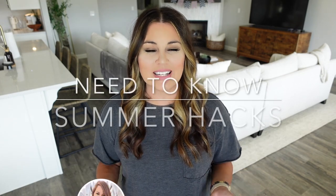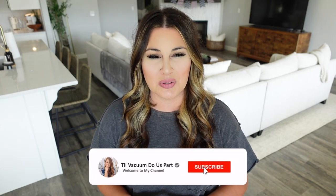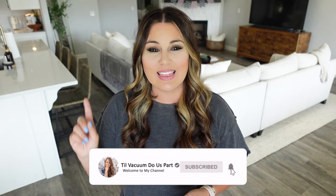Hello guys and welcome to Tilt Vacuum Do Us Part and welcome to my summer home hacks. Some of these I have been doing for years and some of them I've started this summer, but all of them are so helpful so I wanted to share them with all of you. If you're new here, go ahead and click that red subscribe button down below, click the bell and click all notifications so you don't miss any of my future videos. Now let's go ahead and jump straight into today's video.